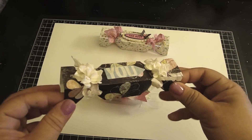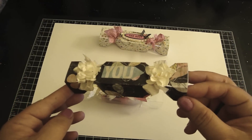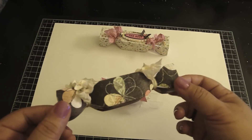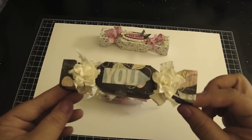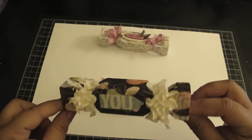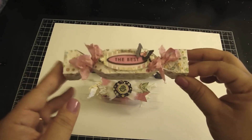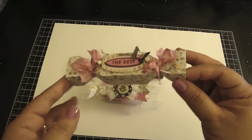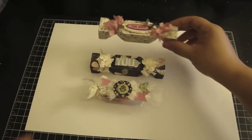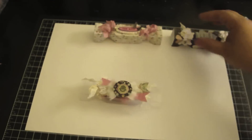Here I created a favor box with some design paper, and you can create these favors for any occasion using your design papers. Really adorable — I added some flowers. Really fun to put together, and here's another one; this is what it looks like from the side. Really cute.